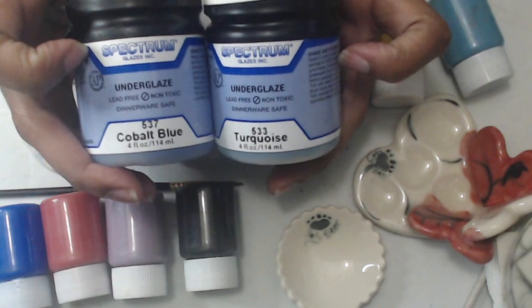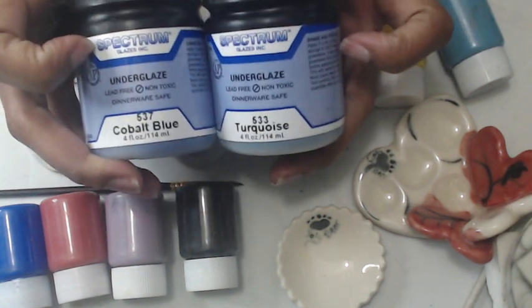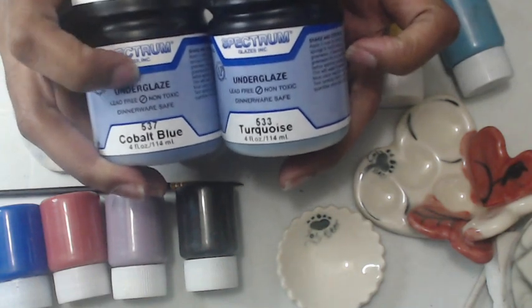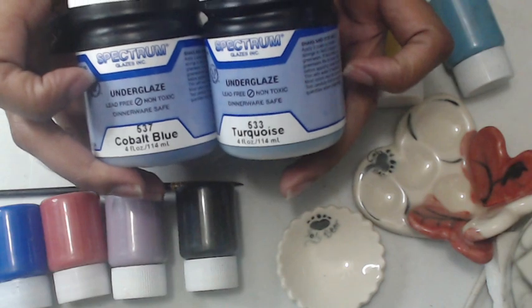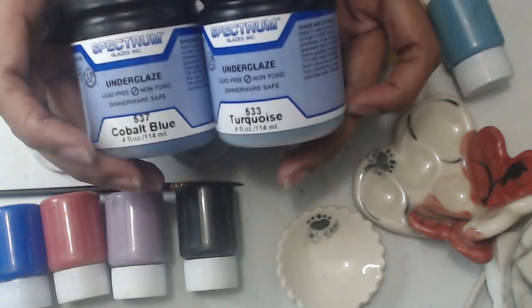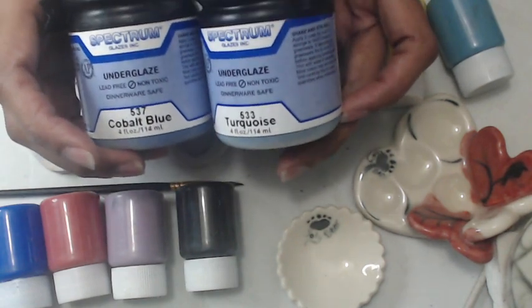This one is Spectrum. Tucker's carries a wide range of pottery supplies but I use Spectrum because I've been using Spectrum for years. Spectrum underglaze is lead-free, non-toxic, dinnerware safe. Here are two colors — one is turquoise and the other one is cobalt blue.